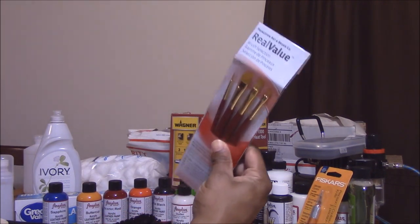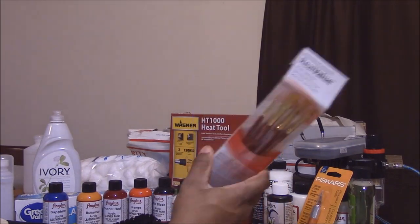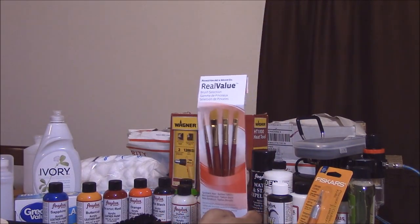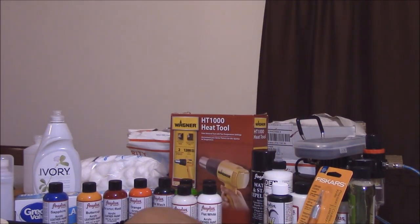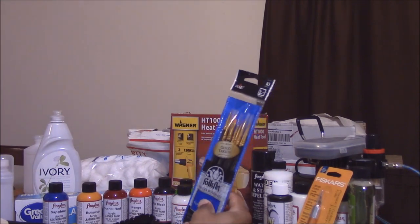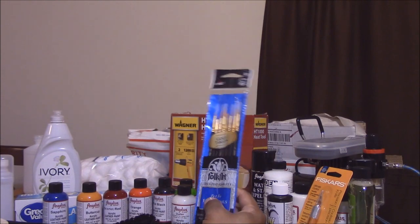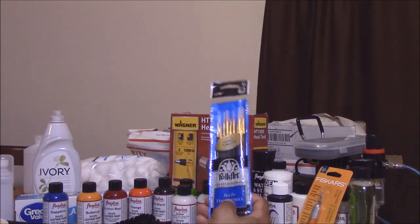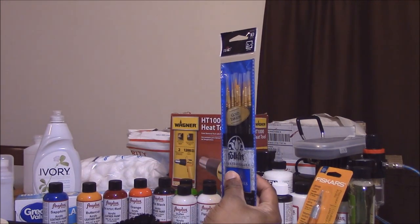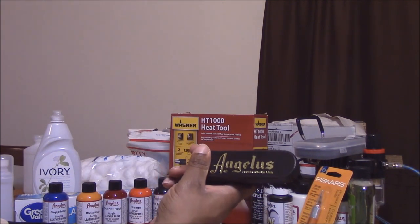I bought some Princeton art brushes — that name has always been associated with good quality art brushes, even for painting on canvas. I also grabbed some extra brushes from Walmart made by Folk Art. I don't know how good they are, but they have a bunch of fine detail brushes and the whole set might have been like four bucks.